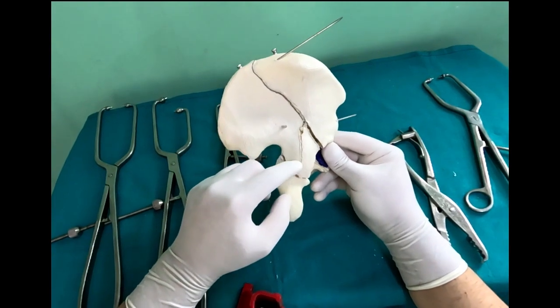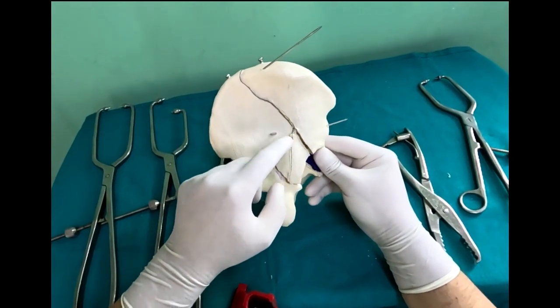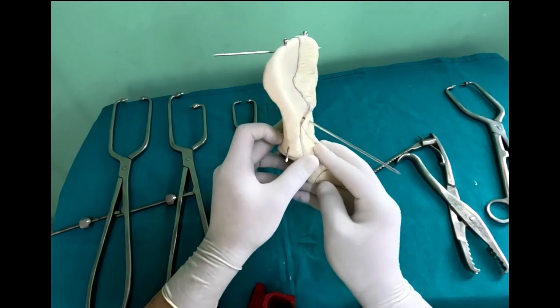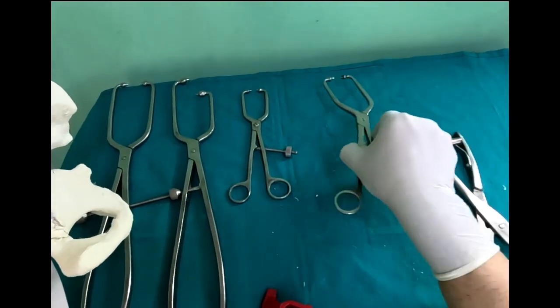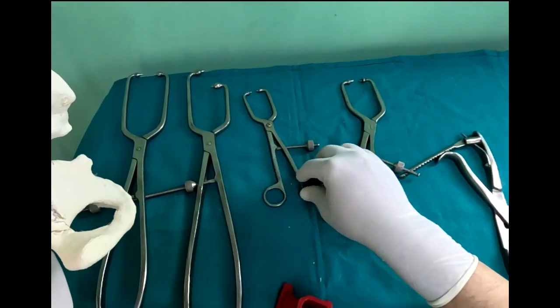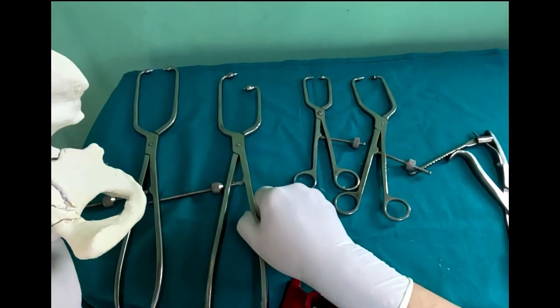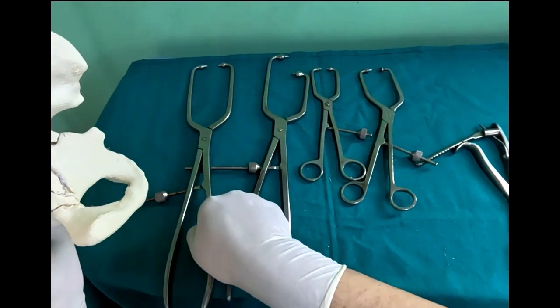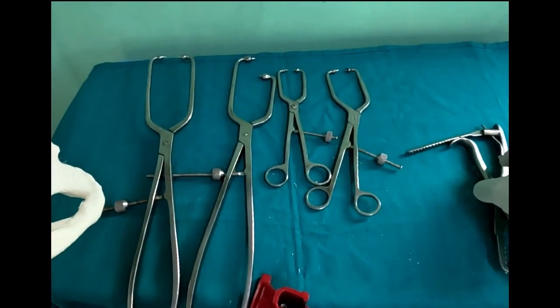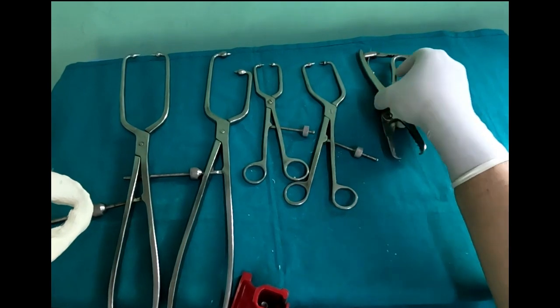If you look posteriorly, that's a posterior column fracture. There is a posterior wall undisplaced fracture. We typically reduce these using various clamps, which could be angulated, straight, of unequal length, or large equal-length clamps. There are different clamps with different functionality.